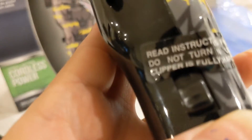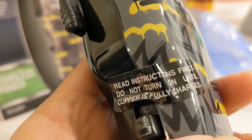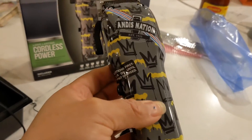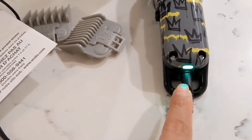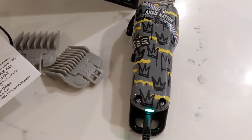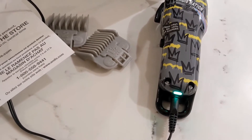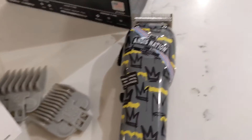I did something wrong. Guess what it says — 'Read instructions first. The clippers do not turn on until the clippers are fully charged.' I already did it, but I don't think it's going to get damaged. It says the light will not turn on if the battery is fully charged. Also, the machine will not charge while you're using it — so if the battery is about to die while doing a haircut, it won't charge during use. Does that make sense?